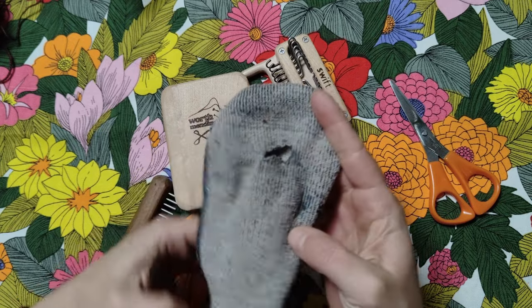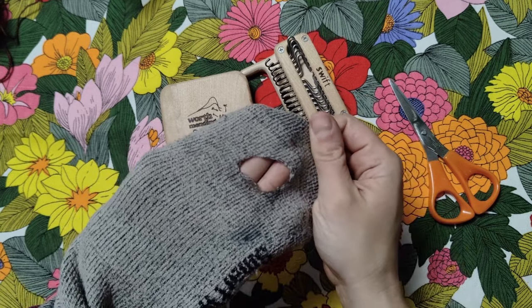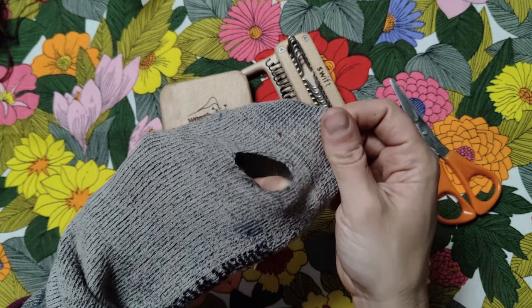I'm sure this is all way more interesting when you can actually see what I'm talking about so let's get into it. I always feel like I'm running out of socks to fix for demonstrations but luckily this one kindly obliged with a new hole here at the bottom. The area around it is thinning a little bit but it's not too bad.